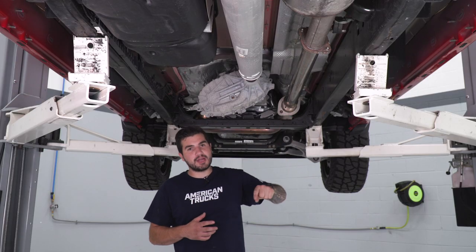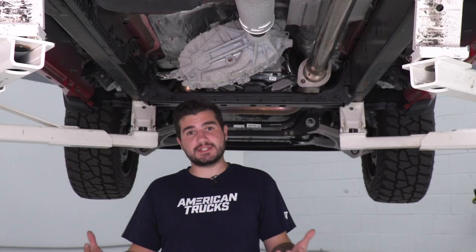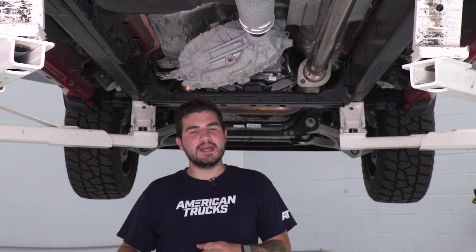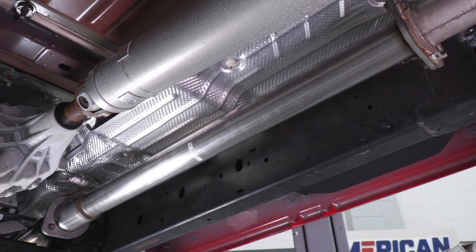Right off the bat, from our sound clips, when you're using a factory cat-back exhaust and just swapping out the resonator pipe for the resonator delete pipe from Corsa, not a huge difference in sound — definitely a little bit throatier, you might get a little bit more volume, and it's gonna be a bit more aggressive because that resonator is such a restrictive point.